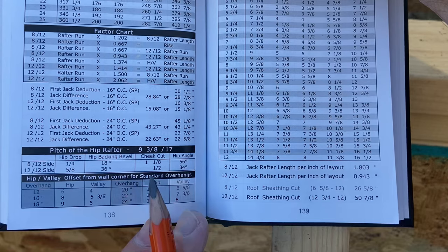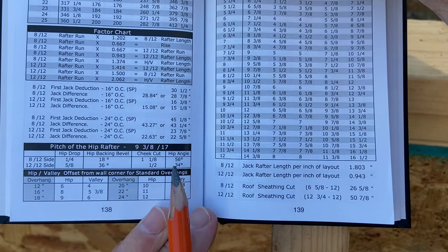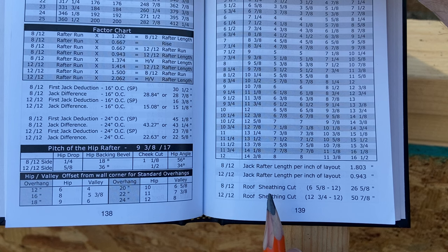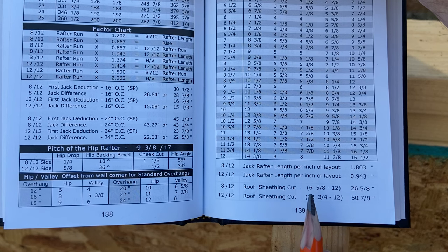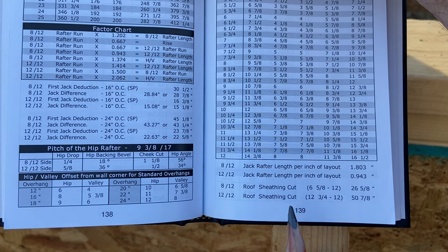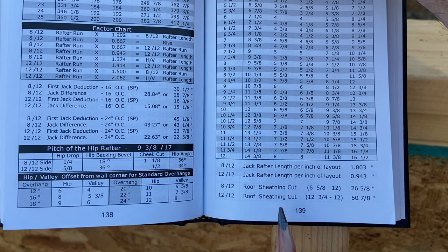Let's take a look at the sheathing cuts out of Rooframers Bible for the 8-12 and 12-12 pitch combination. For the 8-12 side of the roof we can use 26 and 5-8 — that's long to short on a four-by-eight sheet — or we can use the framing square cuts which are 6 and 5-8 to 12. For the 12-12 side of the roof we can use 50 and 7-8 long to short on a four-by-eight sheet, or framing square cuts of 12 and 3-4 and 12. Either one will give you a quick and accurate angle to cut your roof sheathing.